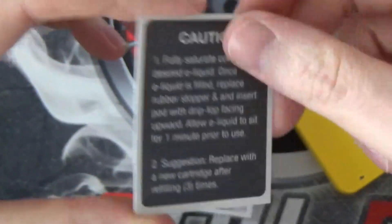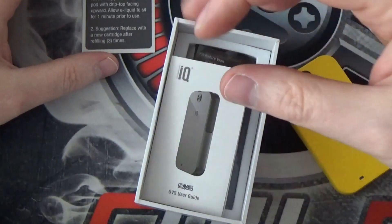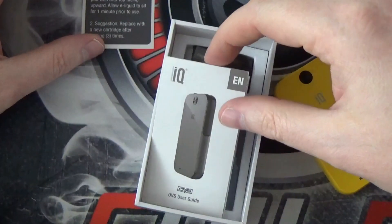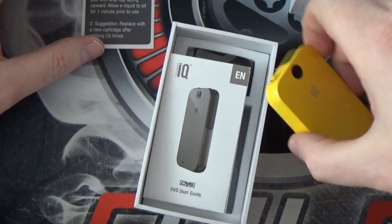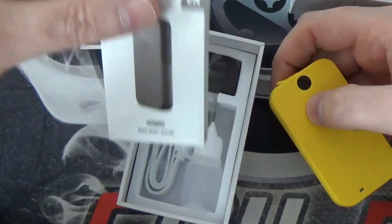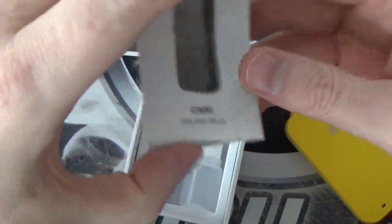And they suggest to replace with a new cartridge after refilling three times. This was something I wasn't too sure about, and I did email the guys just to query it. They did get back and say yes, they suggest you only use the same pod for three refills each, which would mean you only get 6ml of use out of each pod — which is a little bit of a disappointment in my opinion.